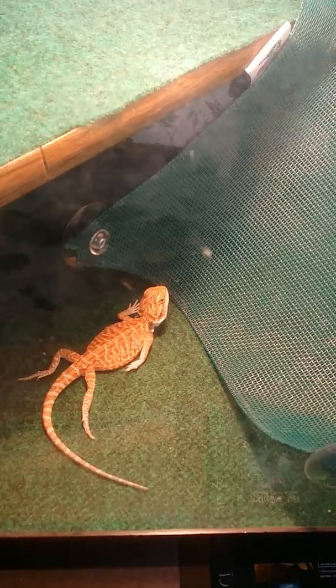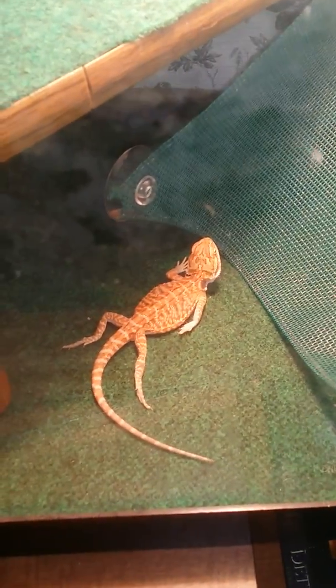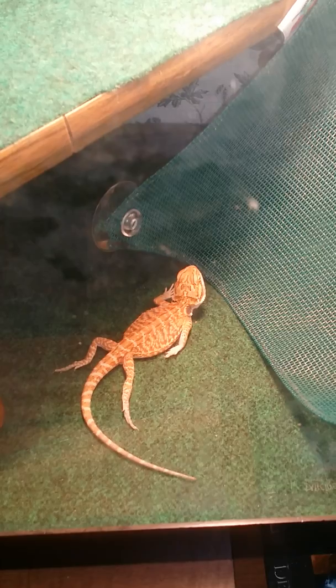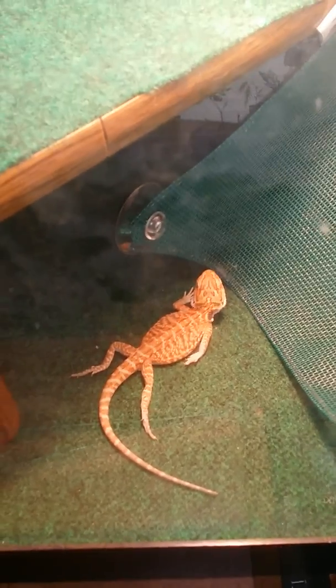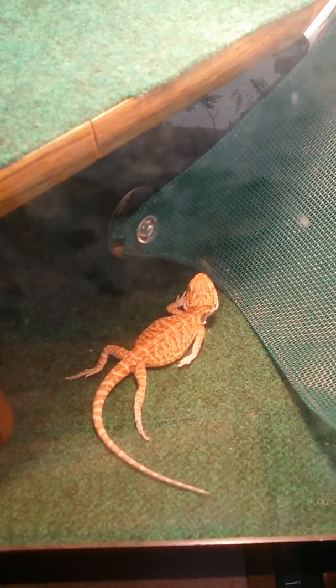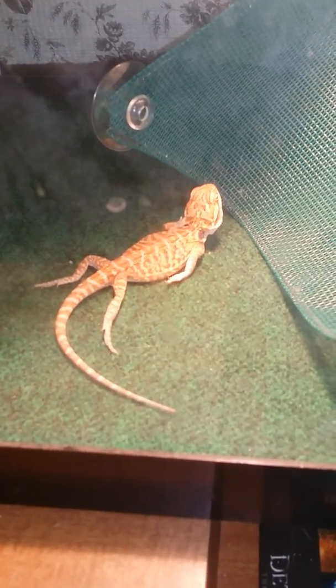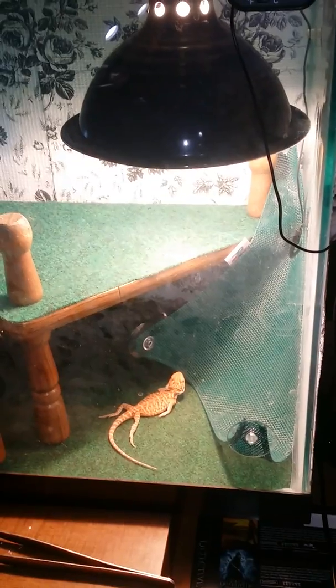He's doing good now. I started him on dubia roaches — I'm probably saying it wrong — but he eats cockroaches now and he loves them. He will eat them up in a heartbeat, but he still does not want crickets anymore. I don't know why he just will not eat them.